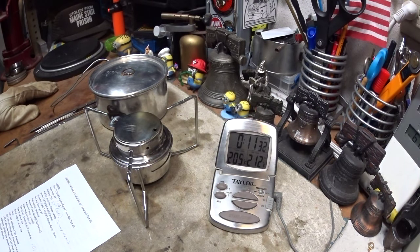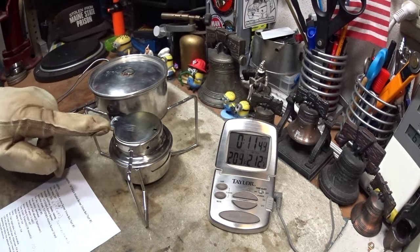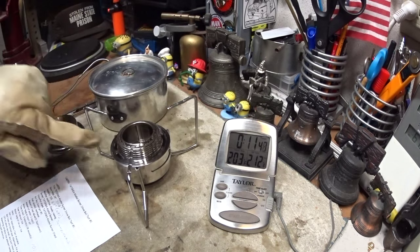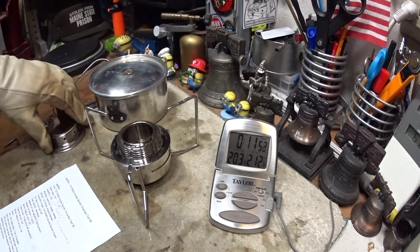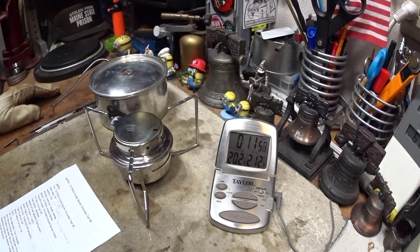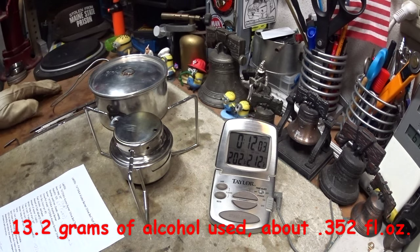I guess maybe for the next test I should do it with a Trangia in here, just to see how they compare with the same stand. Now, the thing is, with this pot stand we don't have that one-inch sweet spot. The distance from the top of the burner to the bottom of the pot on this is about three-quarters of an inch, so that might make a little bit of difference. I'll let it cool off, measure how much alcohol was used, and I'll either put it on the screen or it will be down in the text.